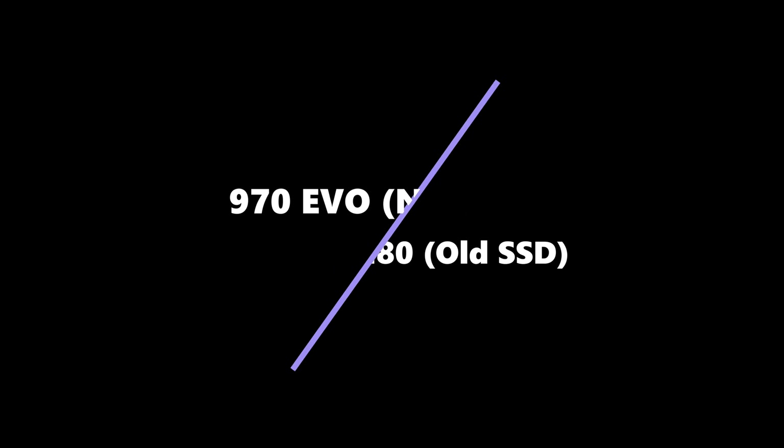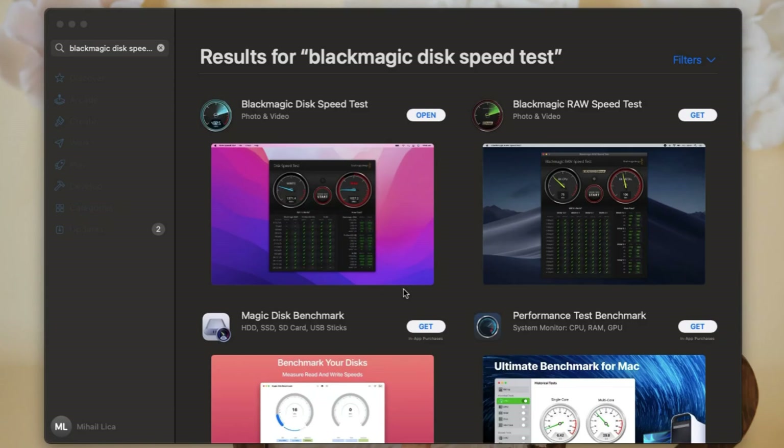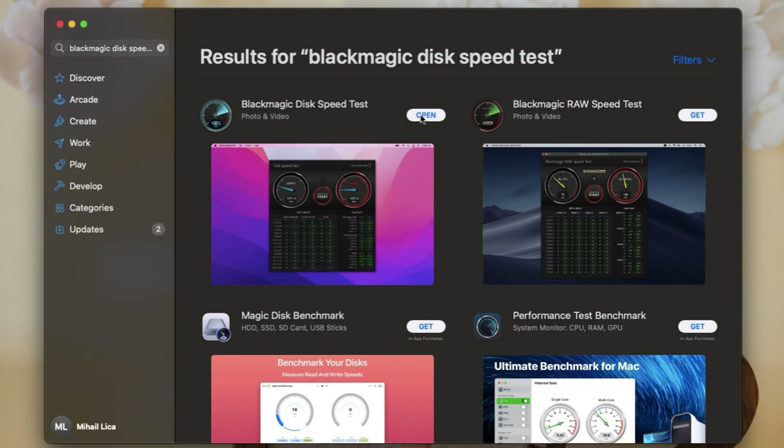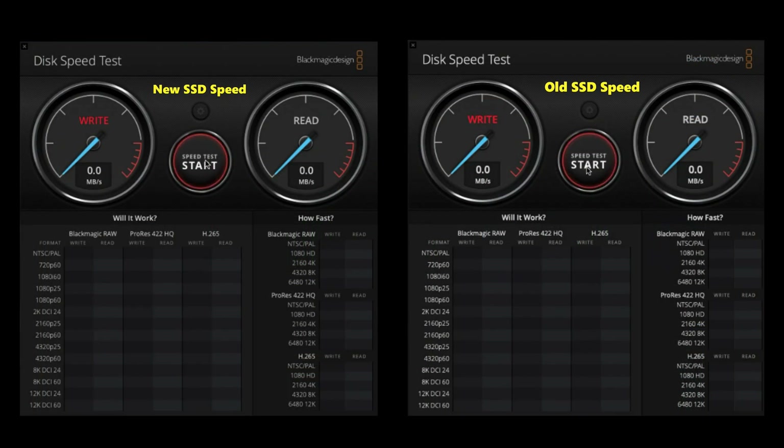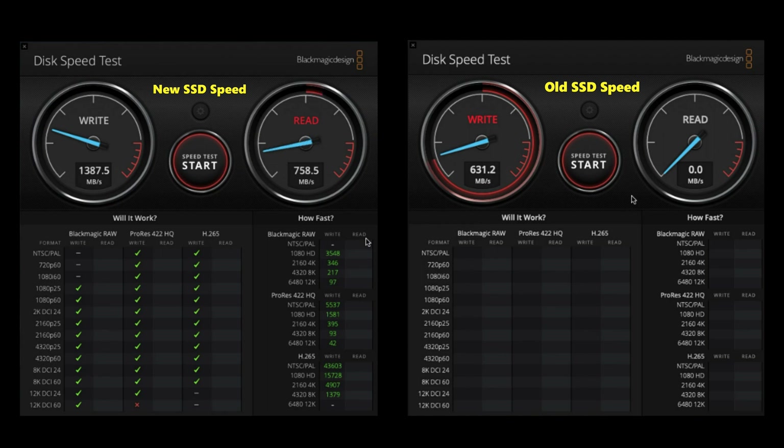After installation, let's compare the speed of the new SSD to the old one. Using the Blackmagic Disk Speed Test, we can see the new SSD's writing speed has doubled and its read speed has increased by half.